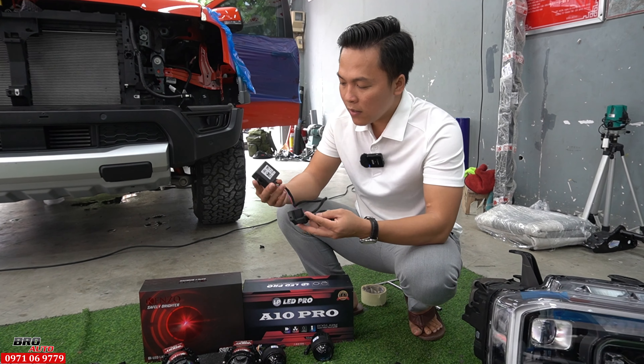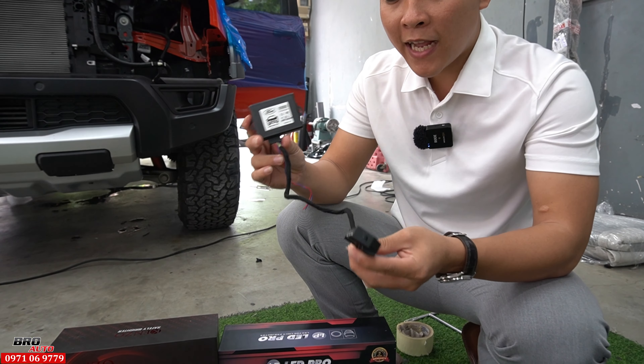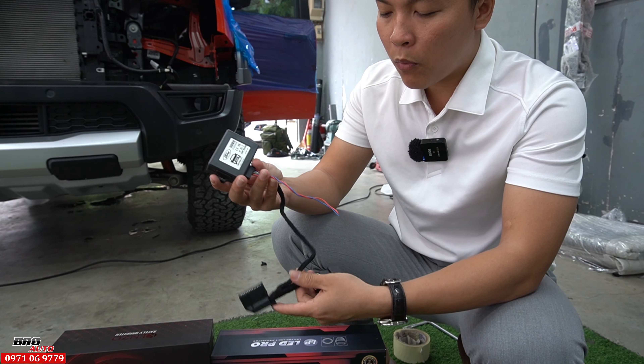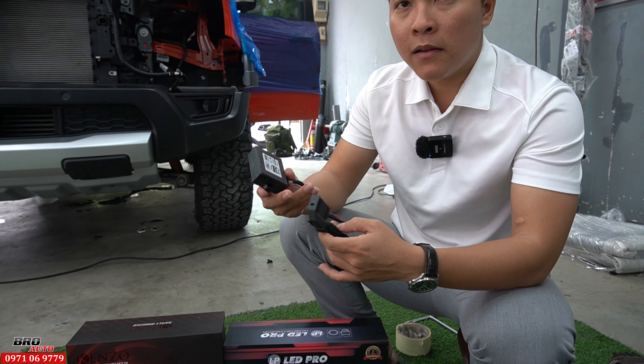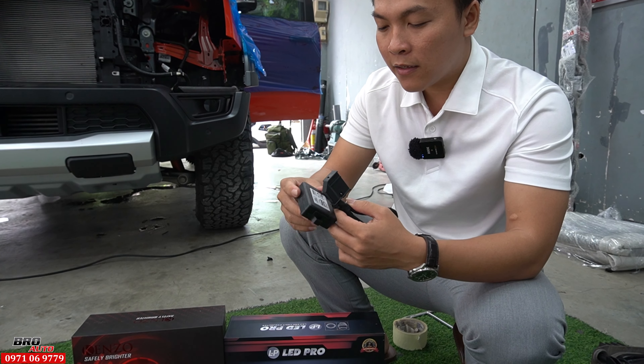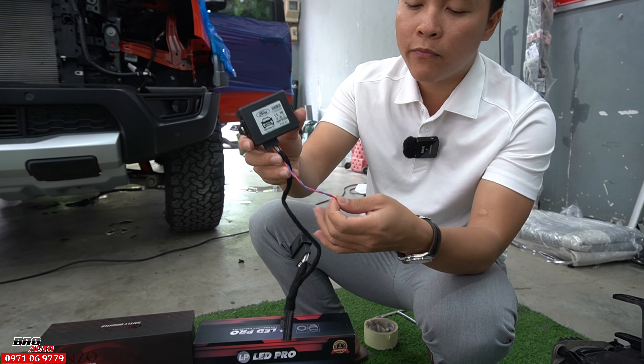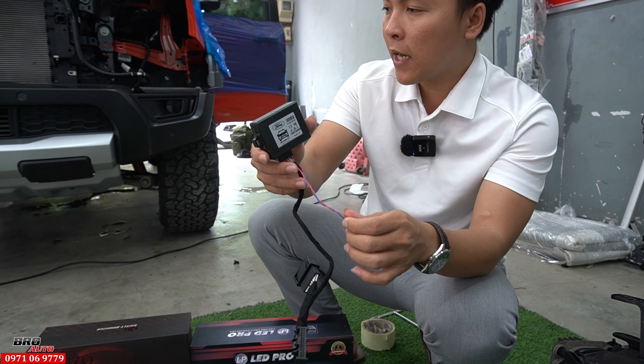Và khi nâng cấp đèn thì mình sẽ có 1 cái bộ dắt để cắm, lấy tín hiệu pha cốt. Nếu mình không gắn cái này thì mình sẽ phải cắt dây. Nhưng em làm thì em có 1 cái bộ này, chuyển ra 2 cái sợi dây pha cốt luôn, lấy tín hiệu ở đây thôi, rất là ổn định.